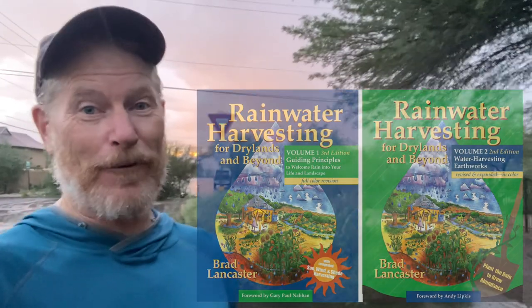Hey, Brad Lancaster here, author of the books Rainwater Harvesting for Dry Lands and Beyond, where you can get a deep discount direct from me at my website, harvestingrainwater.com. What I want to show you right now is we got a really nice downpour here in my neighborhood in Tucson, Arizona. Rain's arrived late, but now they've arrived, and I want to show you how we're capturing some of that water.